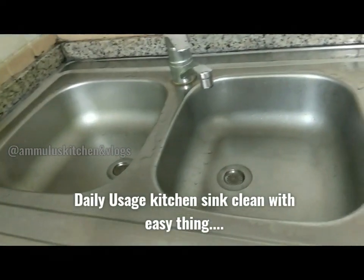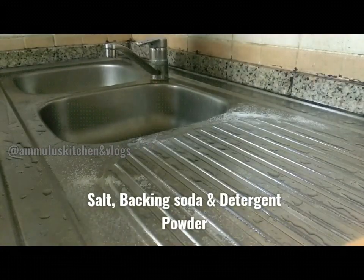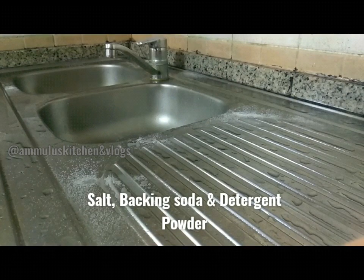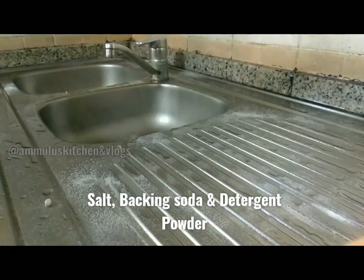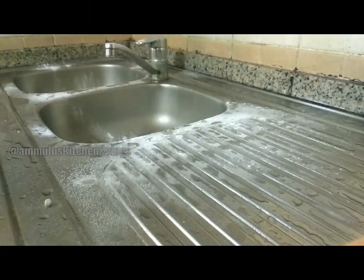We have a sink in the kitchen. We clean it with natural ingredients. We have baking soda, salt and detergent powder. We clean it very easily with scrubbers. We clean the kitchen sink with this recipe.